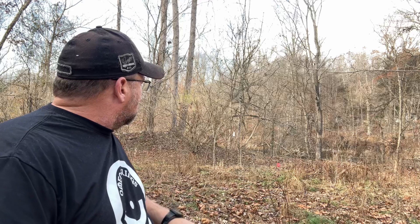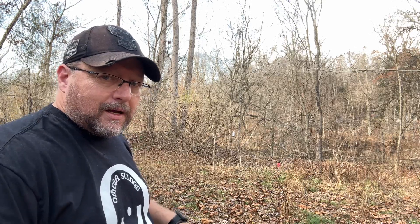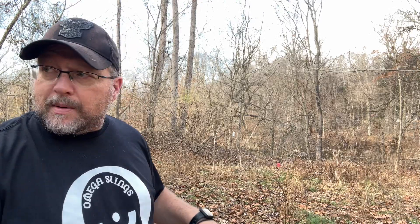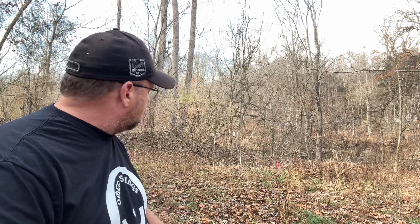Whoa, good shot off the bat! I'm shooting clay ammo today. I don't know if you can tell or not, but I'm down on a river — it's probably about 50 yards from my house. It's my favorite little place to come and shoot.